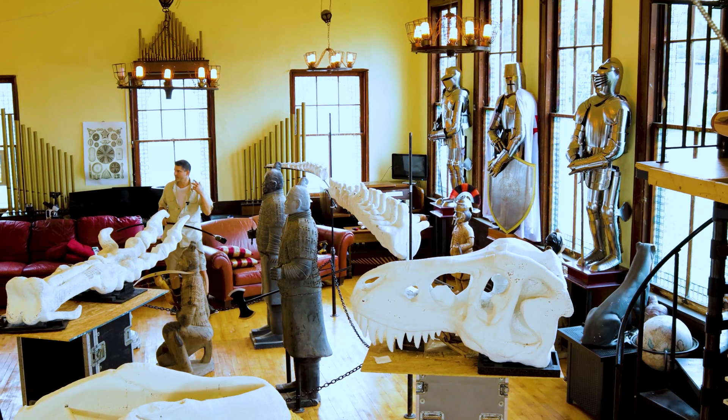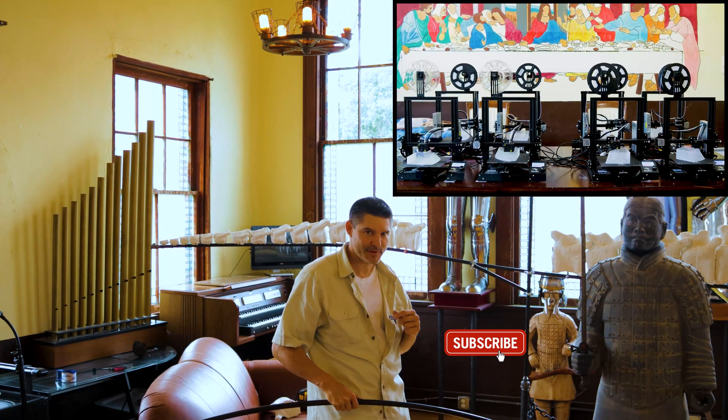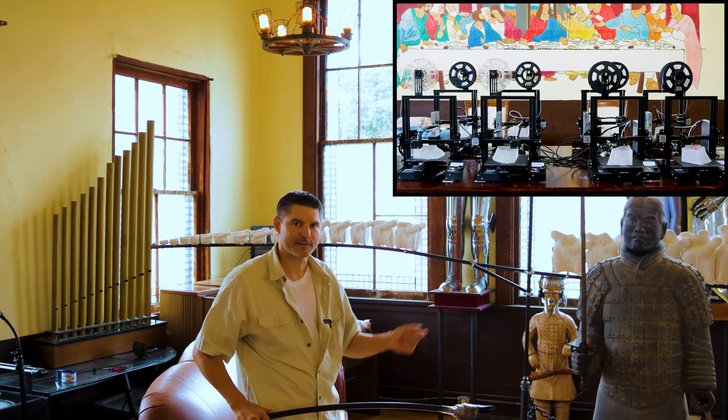As always, please like and subscribe if you like what you see. I'm going to take you through the building of the entire 3D printed T-Rex dinosaur. So let's go.